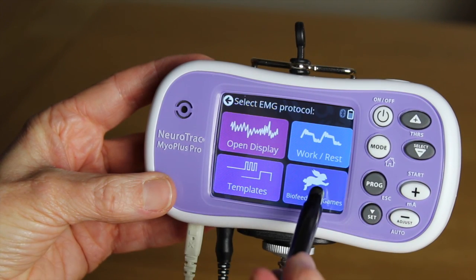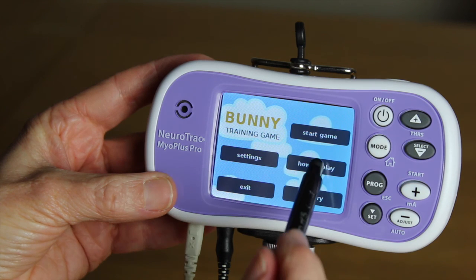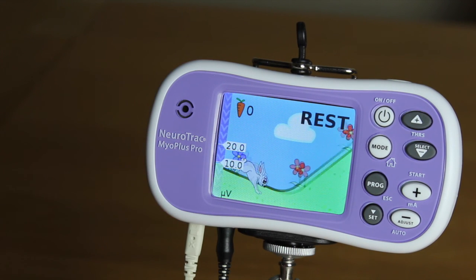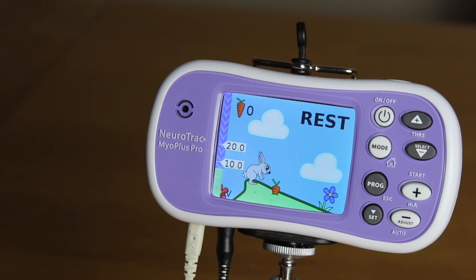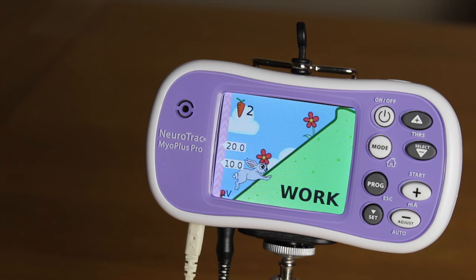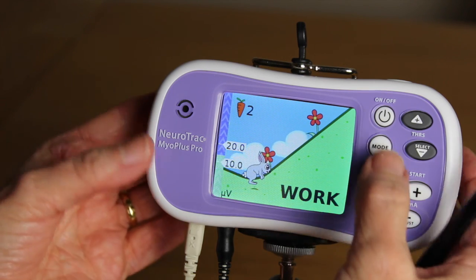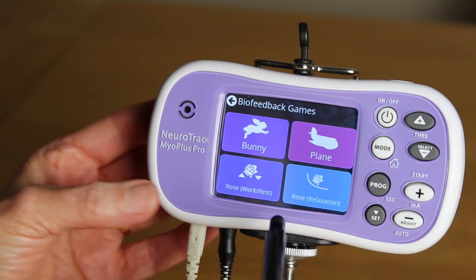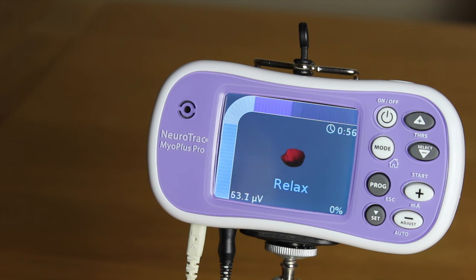Going back to the home screen, we can see there are biofeedback games which can be fun and help compliance, especially in children. Each game has clear instructions and conditions and can help to train muscle strength, coordination, and encourage complete relaxation. The rose relaxation game is especially helpful for women who struggle to relax and release their pelvic floor.